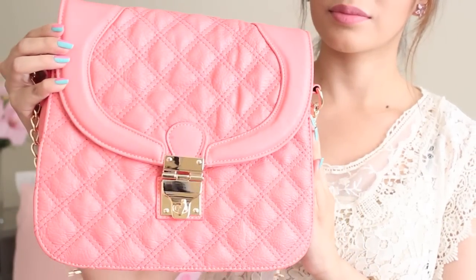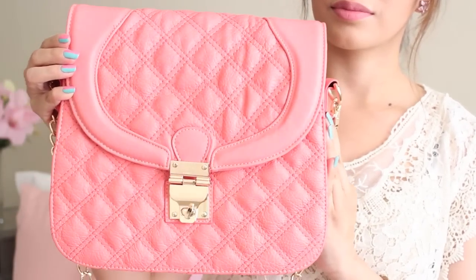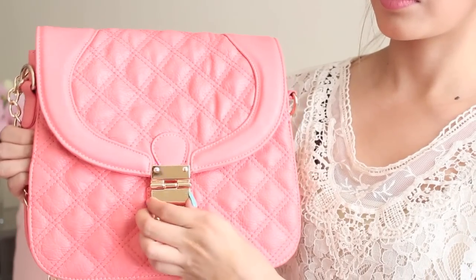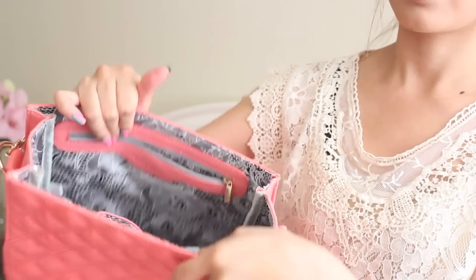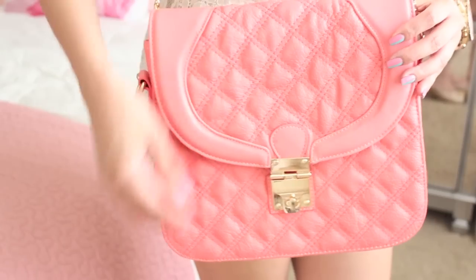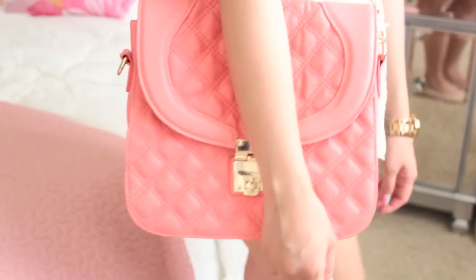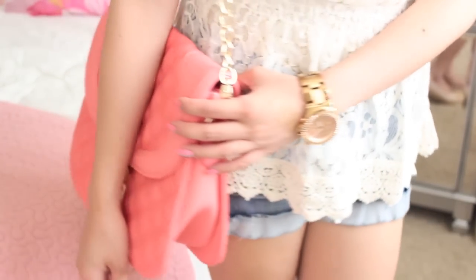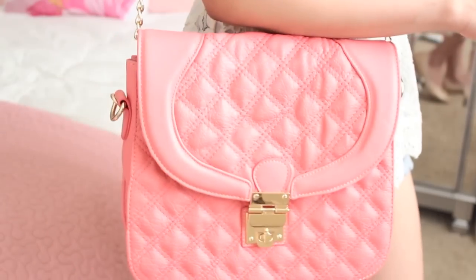I hope you guys enjoyed this video — I know this was highly requested. But before I let you guys go, I posted an Instagram picture of this super cute handbag from Emotion, and many of you seemed to like it. So Emotion was so sweet to let me do a giveaway for you guys. They are a vegan company that sells handbags, which is completely awesome. So if you're interested in winning this handbag, check the info box before entering the giveaway.